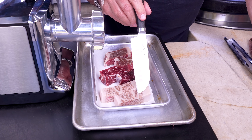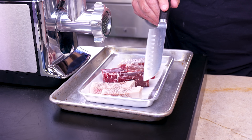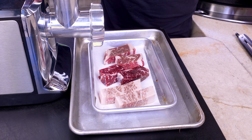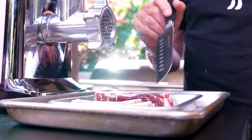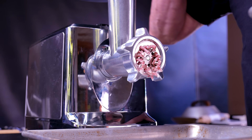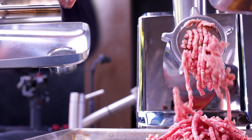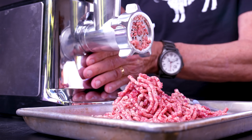Here's the lineup: your basic A5 wagyu — expensive, super fatty, delicious — short rib for that extra beefy flavor, and our house dry-aged 90-day ribeye. I've cut them into small pieces so they feed into the grinder properly. We'll grind one piece of each as we go — wagyu, short rib, ribeye — and we're there. Beautiful, beautiful, beautiful.